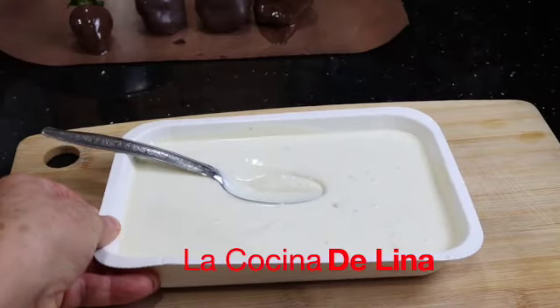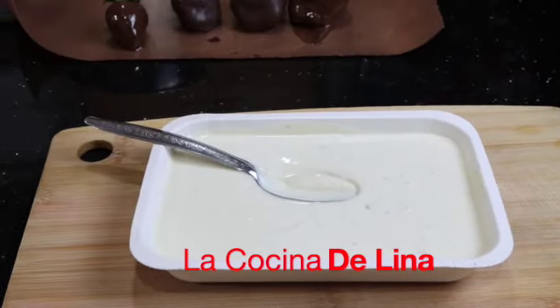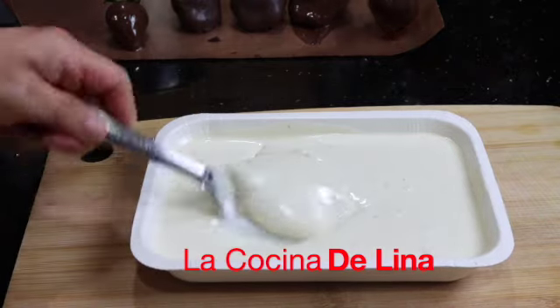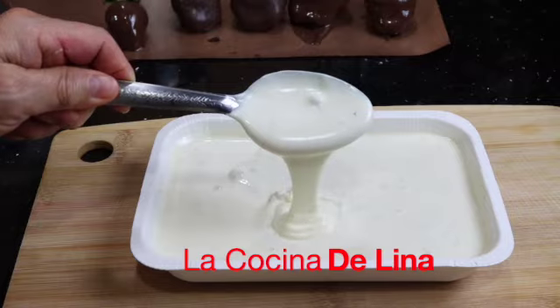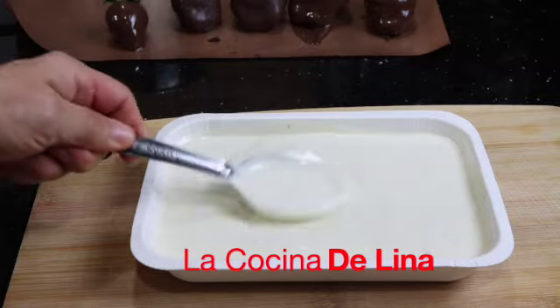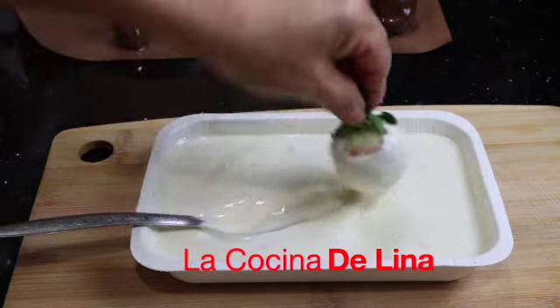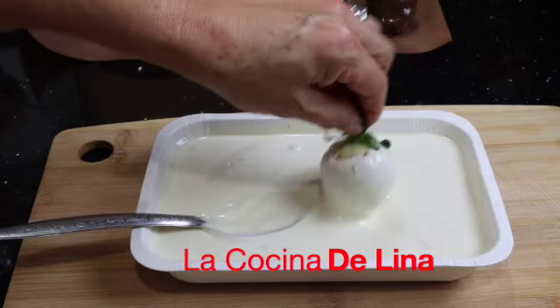Y ya tengo aquí el chocolate blanco, lo puse en el microondas por dos minutos. Miren cómo está, se ve bien rico, ¿verdad que sí? Y ahora a seguir con estas de chocolate blanco, bien ricas, bien deliciosas.